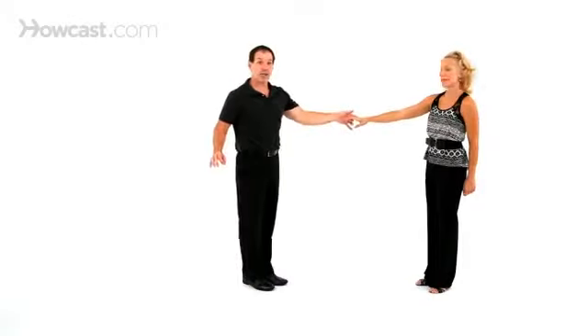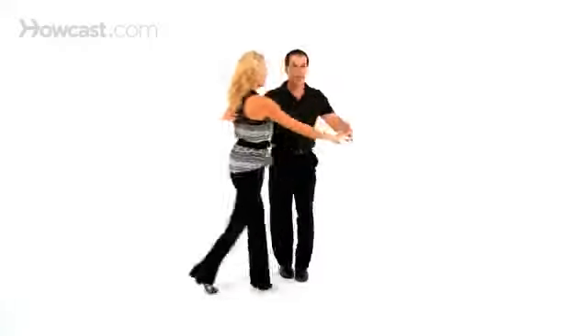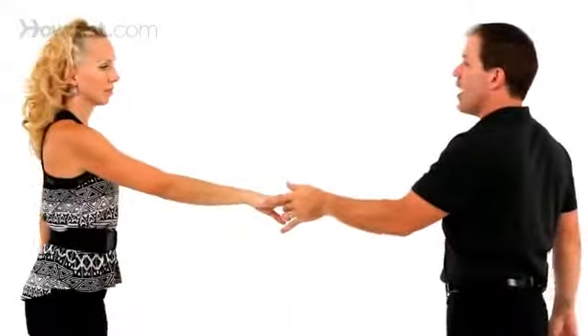Nice and easy — create a lot of space. We want to make sure on the three and there's a lot of room here. See the room we have? I don't want to be too close because then crossing that hand in front is going to crowd us a little bit. So we have one, two — create the space — five, six, seven, and eight.